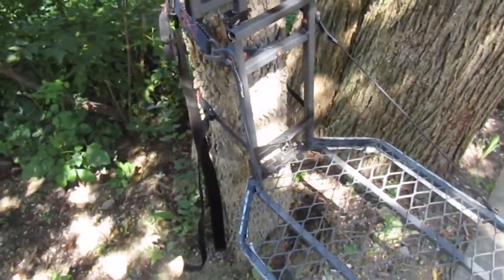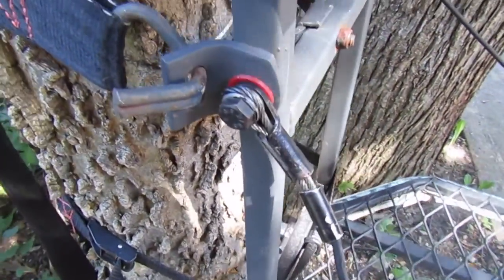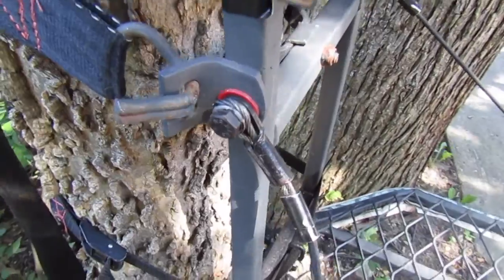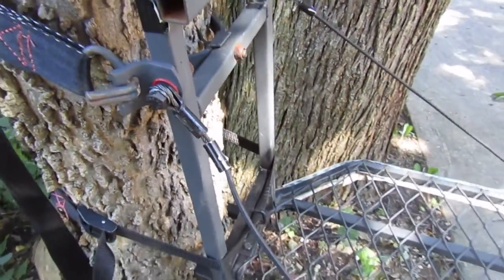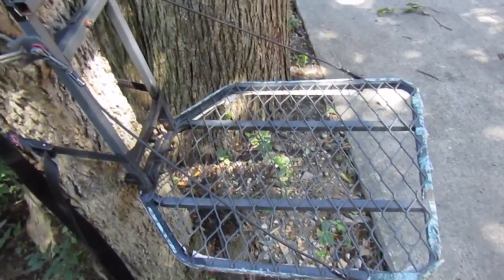As for noise on this tree stand, it's usually fairly quiet given that it has nylon washers at all metal-to-metal connections. But when it gets sub-zero temperatures like it does here in the Midwest, it can get pretty squeaky on the seat.